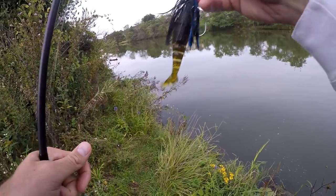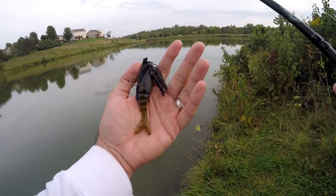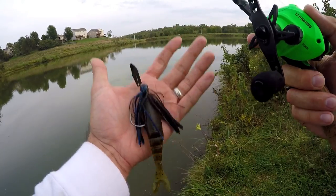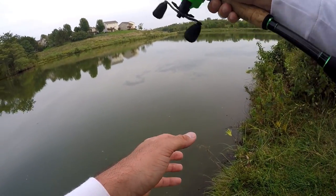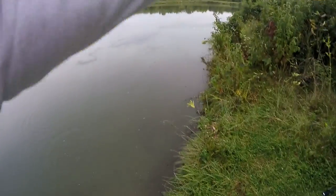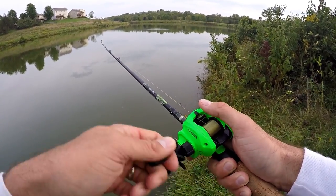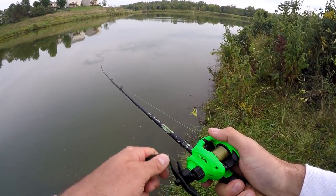Maybe there is something to this old Jackhammer that everybody's talking about. That's the bruised green pumpkin — kind of like a black and blue on top and a green pumpkin with blue flake on the bottom. Half ounce with that green pumpkin Zacco trailer, fishing that on some 12 pound P-Line CXX. This is that Dobbins Fury rod, 733. And of course the Inception SZ reel.